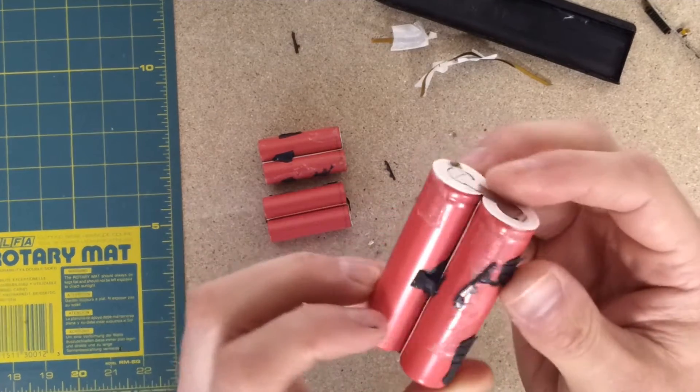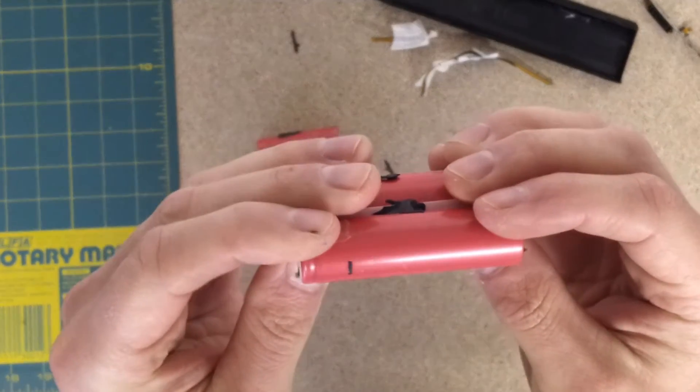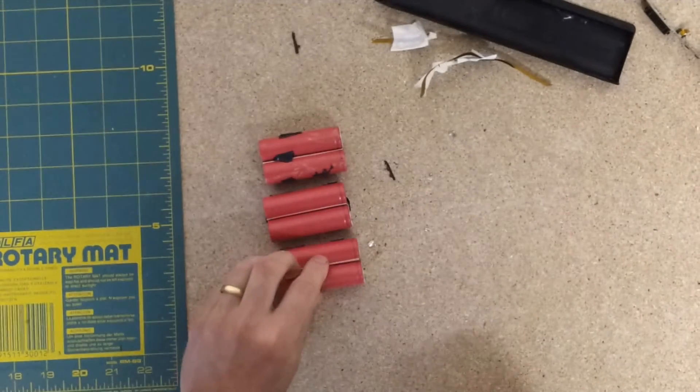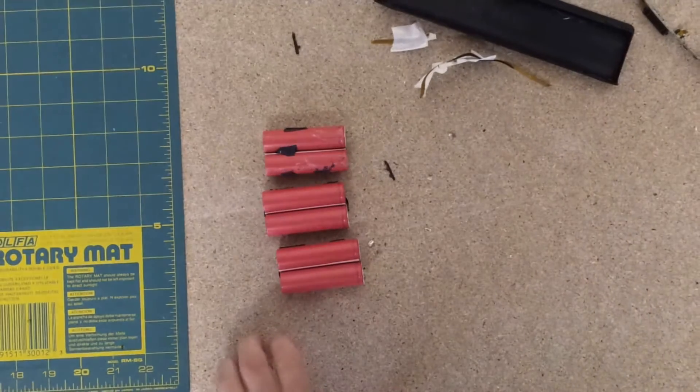Not much branding on these ones, funnily enough — oh, they're Sanyo. These are Sanyo cells. I've had lots of other types as well. So these should be able to be recovered no problem at all.